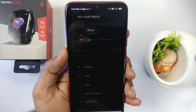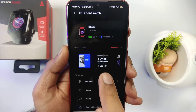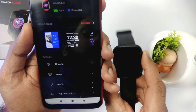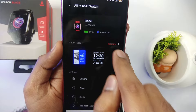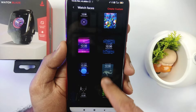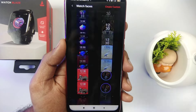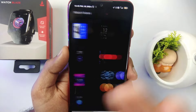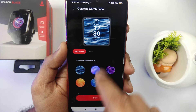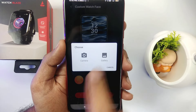You will click on the settings. On the front page, the watch face section will show you settings — you can set the watch face here. There are many built-in watch faces. If you don't find one you like, you can go to 'Create Custom' and create a watch face from your gallery. Click on it, there is a plus sign — click on it and you will see images from your gallery to choose from.